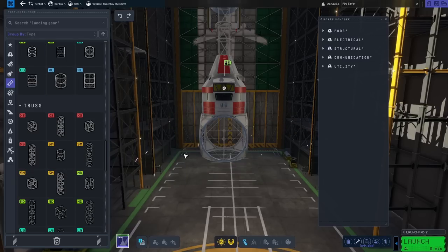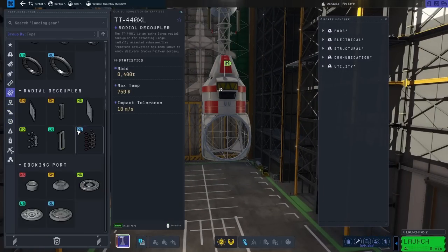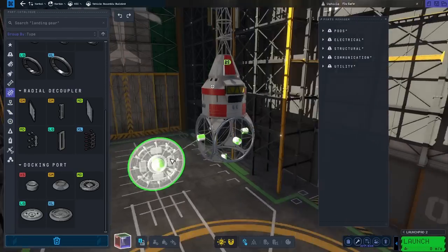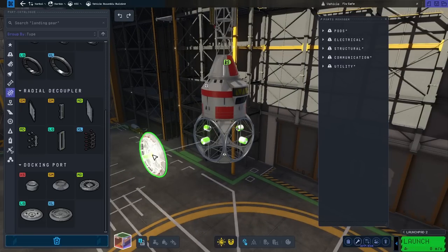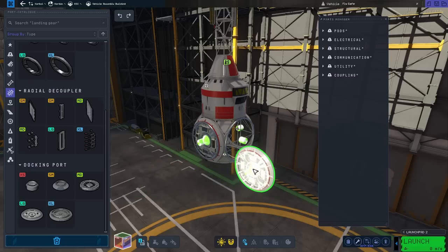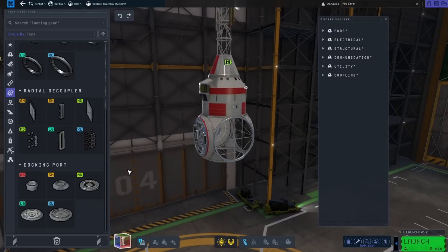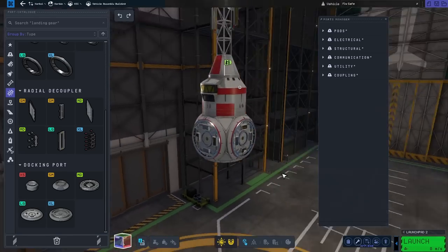Then what I wanted to place was the docking ports, which can be found under the couplers, and those are actually large. So in Kerbal Space Program 2, we were used to having 2.5 meters, but those are now medium. These are 3.5 meter decouplers, which we didn't have in the previous game. I think it looks cool when you actually assemble it all together.